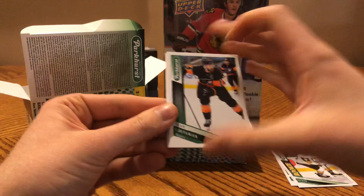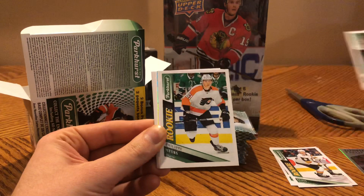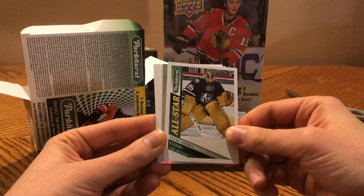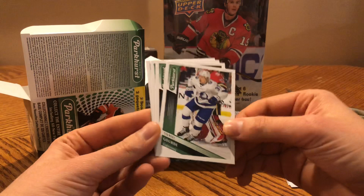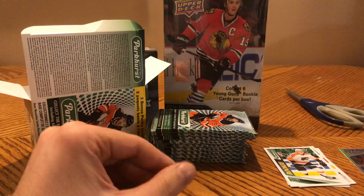Sean Couturier, Anze Kopitar, Jake Guentzel, Philippe Myers rookie, All-Star Marc-Andre Fleury. These are called — I think — Parkies or Parker's parallels. Brady Tkachuk, Nanny Gurd, Vincent Hinistroza, Jamie Benn, and Casey Cizikas.